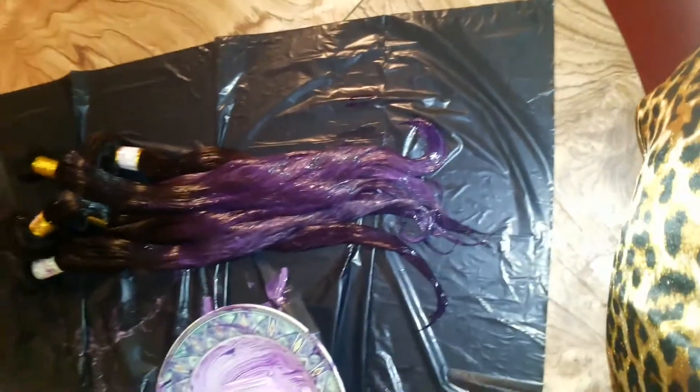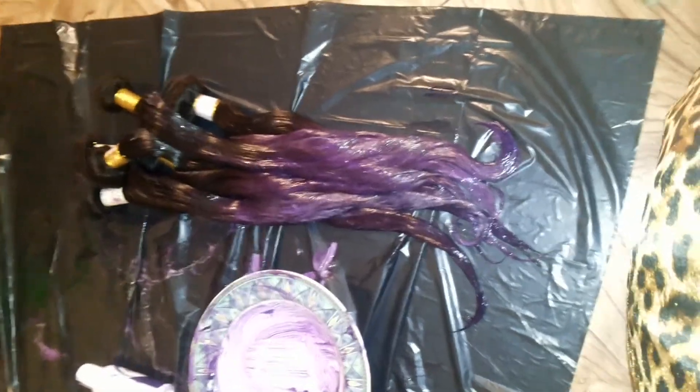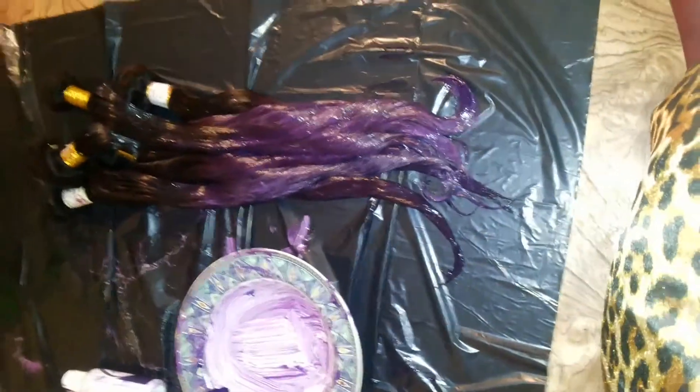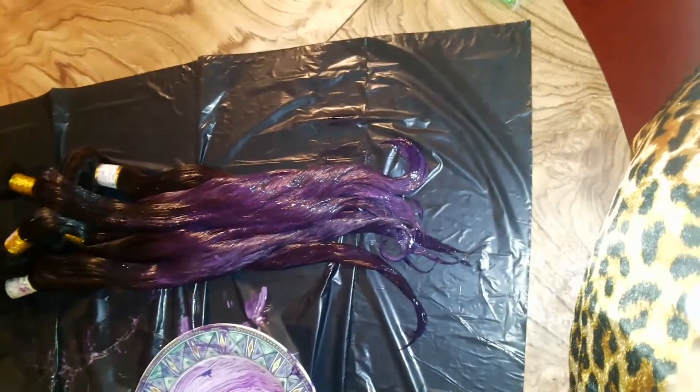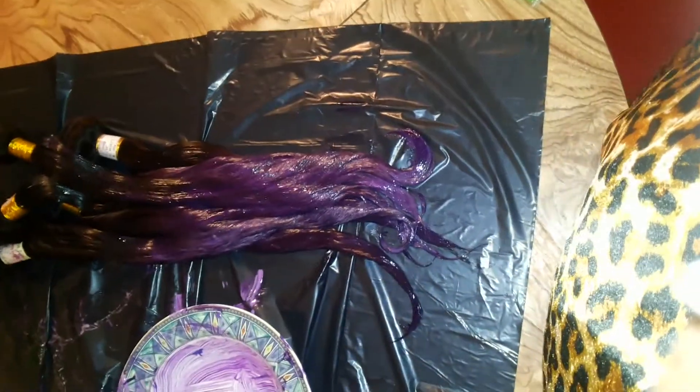I'll rinse it out and let it air dry in the sun because I don't want to wait inside — it takes so long. It's so hot here in Florida, like 90 to 95 degrees, so I'll put it in the sun and let it dry. Keep your fingers crossed!